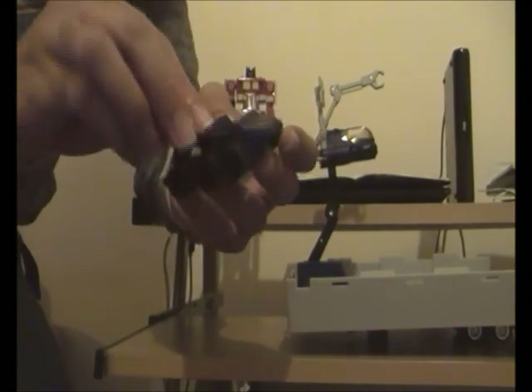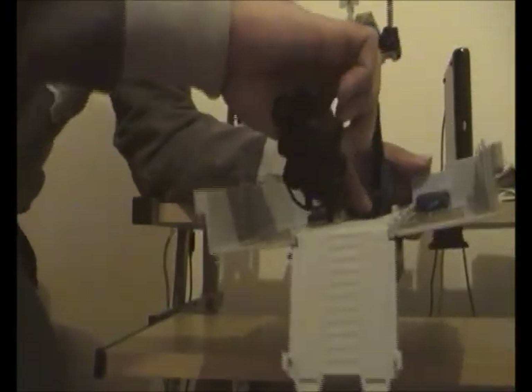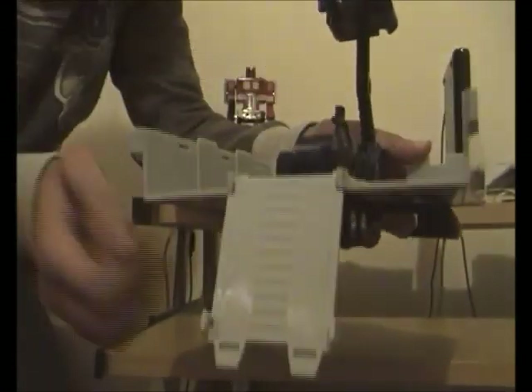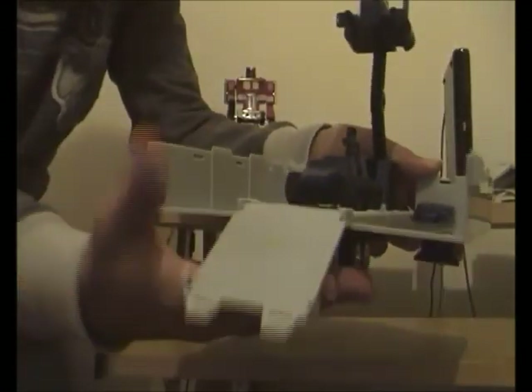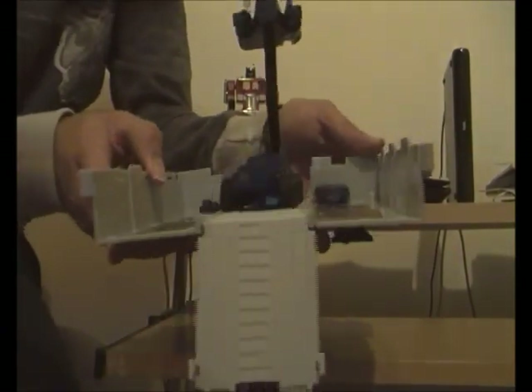Once you've got the hose, the nozzle, and the gas pump attached together, we place Roller into the little holes provided. Then to launch Roller, we press the little side launcher and out shoots Roller, ready to go off on a little drive.